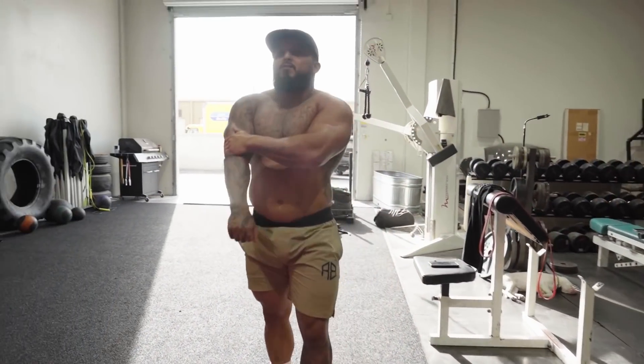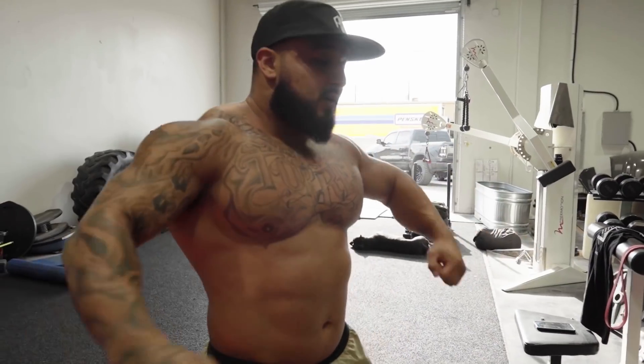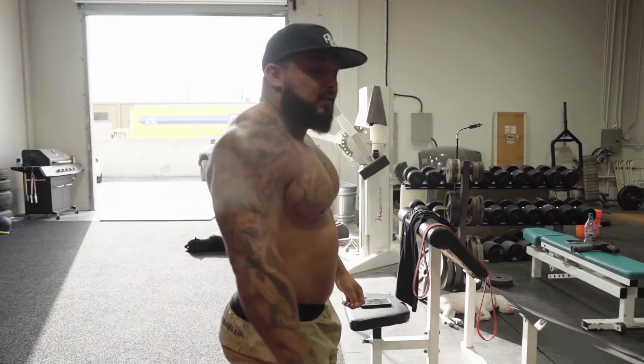I always say the first two sets be hurting my elbow — you've just got to get them lubed up, get some blood in there, and then it feels a lot better.